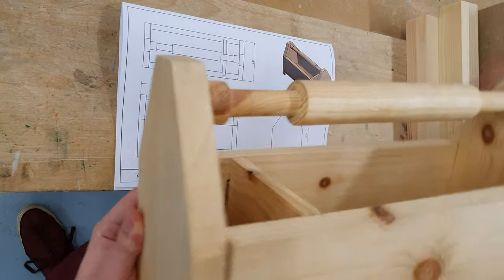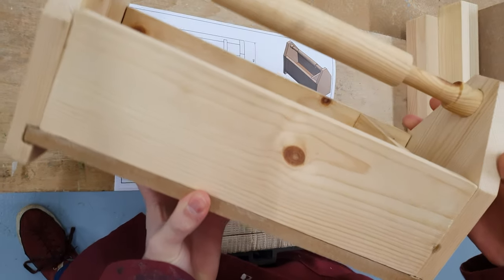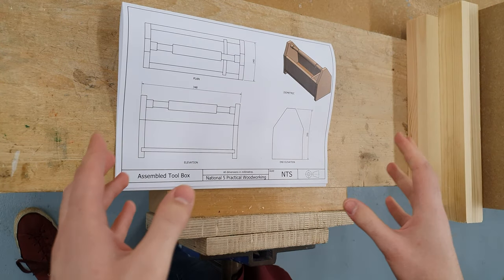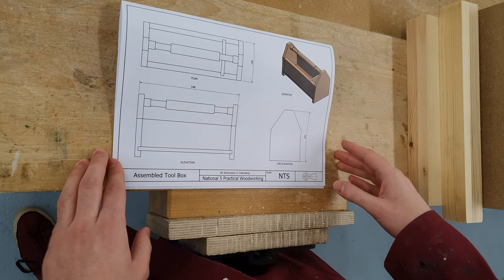I have here an example from a previous year, so this is what the finished project will look like. In today's lesson what we're going to do is label each of our component parts and mark them with the face side and face edge symbol.